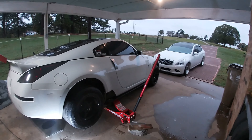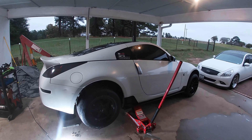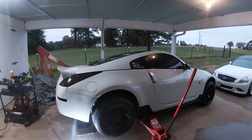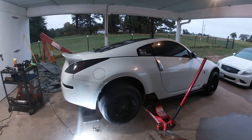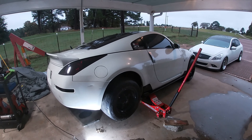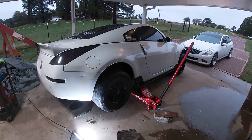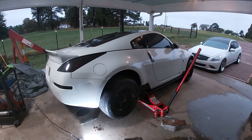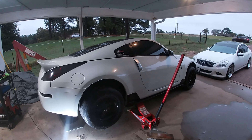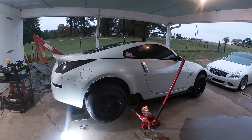And that's how you change your wheel bearing on a 350Z. It is possible to do this without a press — I've done it multiple times. It just takes a lot more time, so if you have access to a press, I would definitely try that. I don't take any blame if you guys screw up your wheel bearing — it's possible with the chisel and the hammer, just go slow, use heat a little bit at a time. Hopefully that saves somebody some time. That's it for today — subscribe if you like these videos, and I'll see y'all next time.